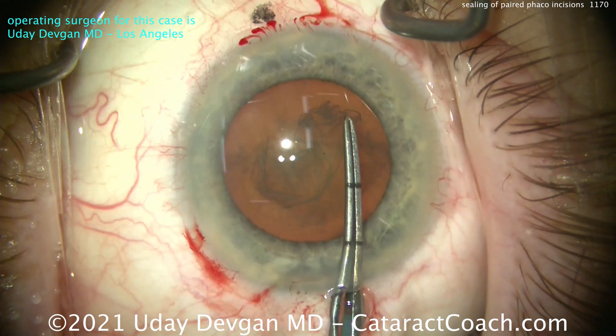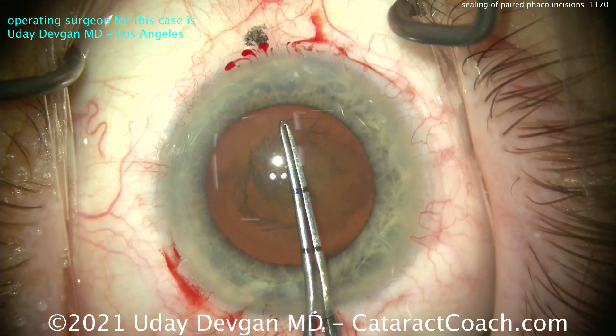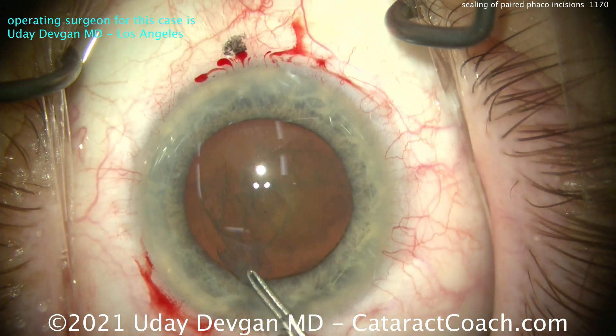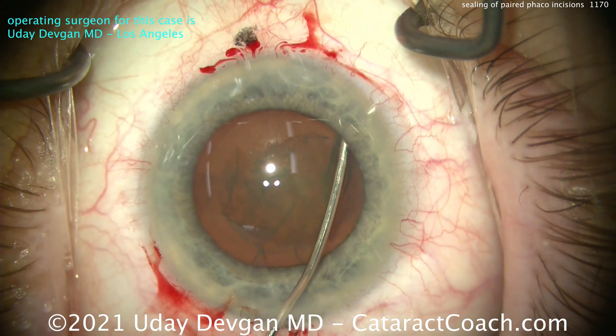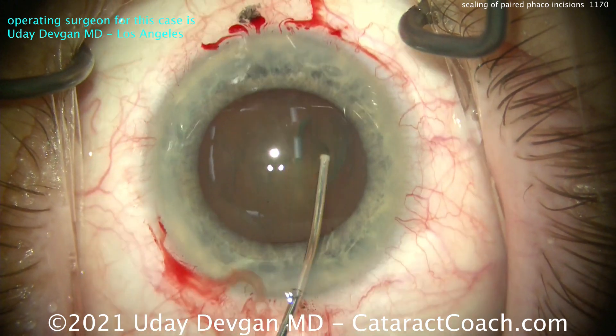Now remember, the main incision which we're using — we're putting forceps in it, balanced salt solution on a blunt cannula through it, the phaco probe through it, the IA probe through it, the IOL injector tip through it. We're going to use that main incision extensively. So I get it — you've got to seal that up. But the other incision there, where you see a little bit of bleeding at the top of your screen, we're not going to use it at all.